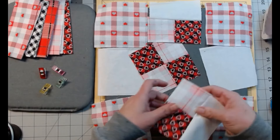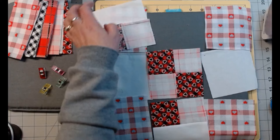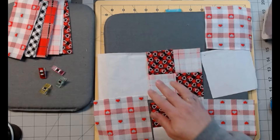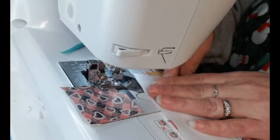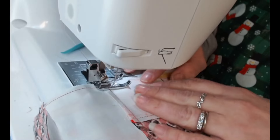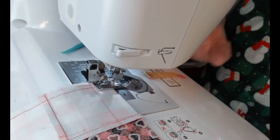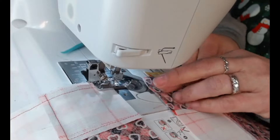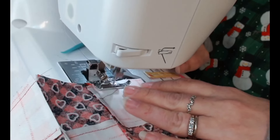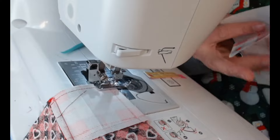That one's a little big — whoops. These are both the same so it doesn't matter. We're going to lay it back out, make sure these are opposite. Now we just have to sew it into rows, starting with this one — just sew right down it, then come back for the next. I'm watching my bobbin; I might make it through this, we'll see.